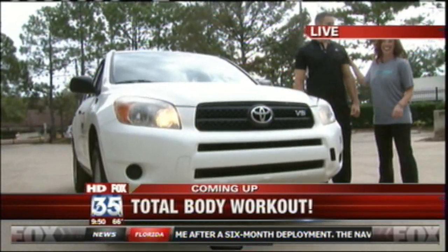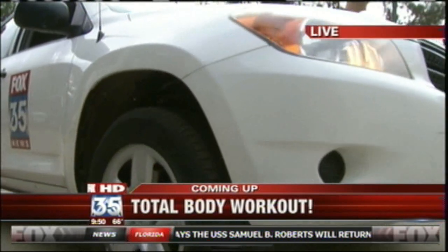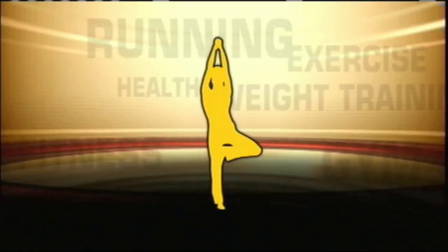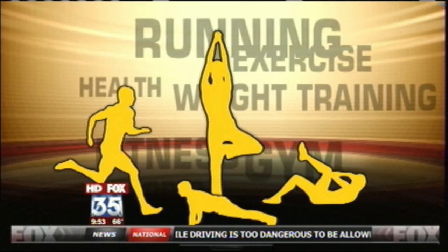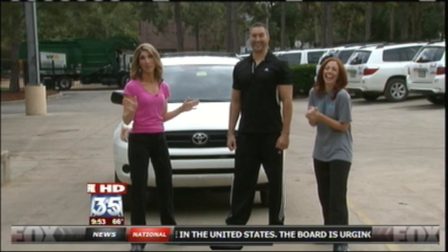I'm a little scared. It's 4,000 pounds. It's being called the ultimate total body workout, and I'm not happy about it. That's all I have to say.